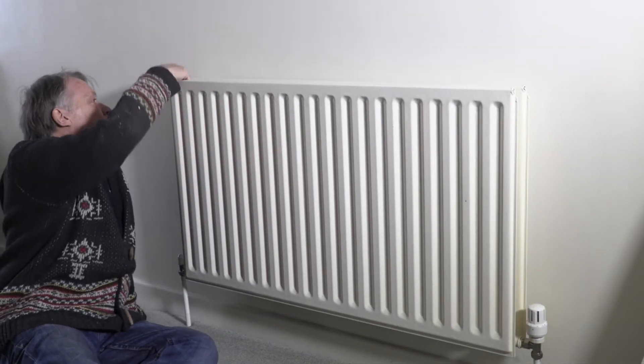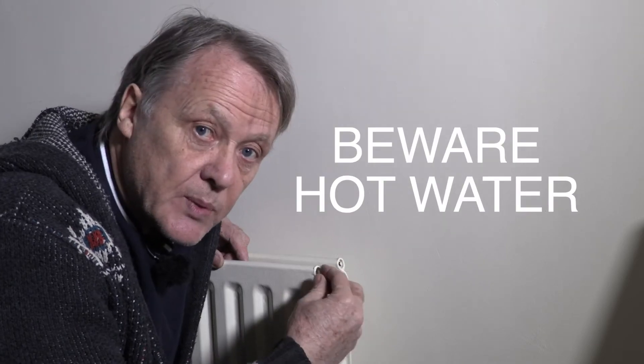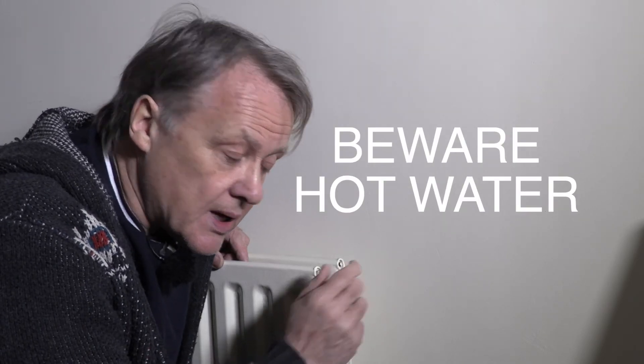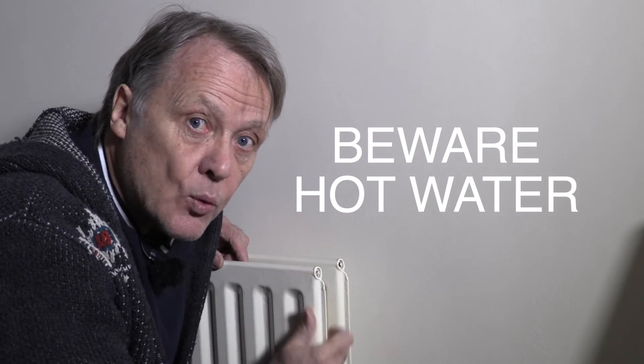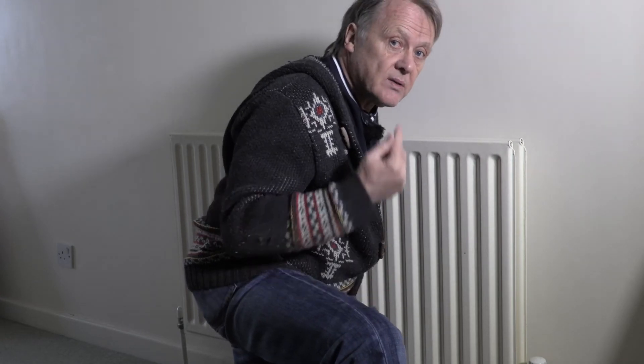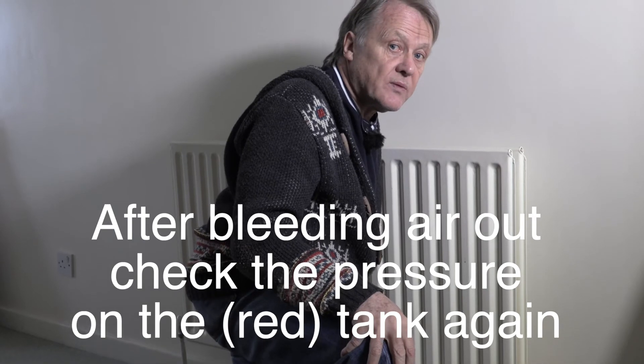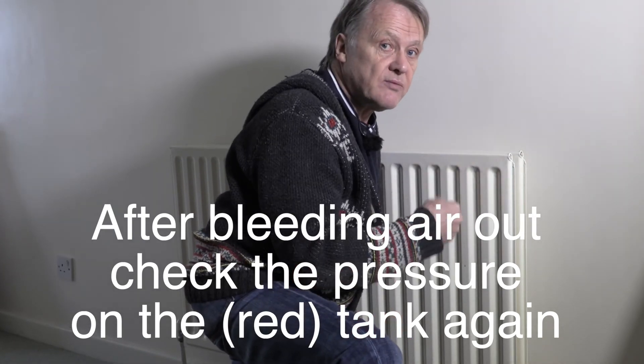If the radiator is still not getting hot and your thermostat is up calling for heat, it could be full of air. Use a bleed key — undo the bleed nut just a little bit. The air will come out, then water will follow. Use a rag to catch the water — watch out, it could be very hot. Nip the valve off nice and tight when done. Air tends to rise, so the radiator on the highest floor is probably the one full of air.